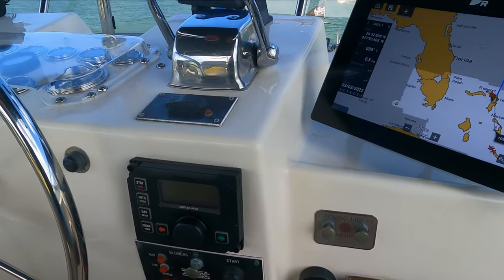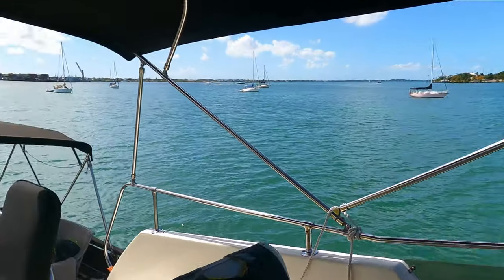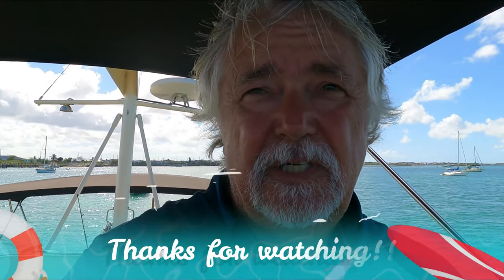Anyway, that's the tour of Chasing 28. Hope you enjoyed it - if you have any questions feel free to throw them in the comments below. That's the tour of LRC hull number 28, a 42 Hatteras.